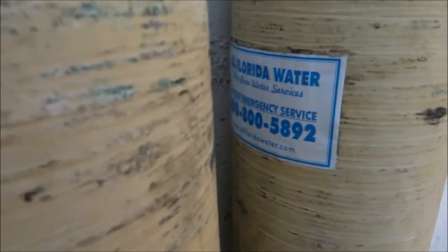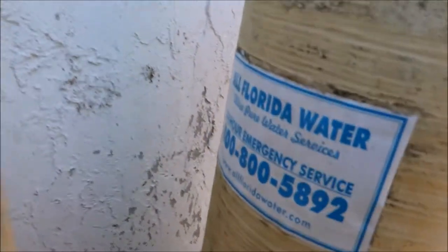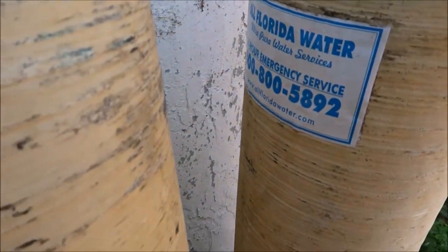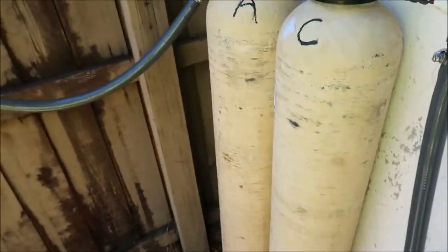I'll lay it right here and walk into my backyard. There's my water tanks - All Florida Water. That number is 800-800-5892. You can call them and tell them that I referred you, that'd be awesome.